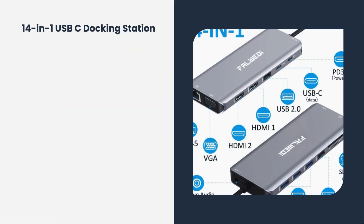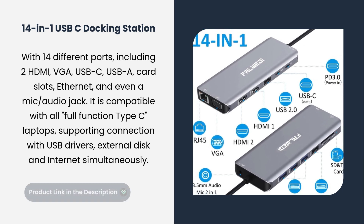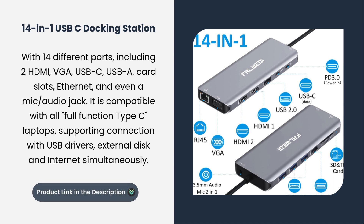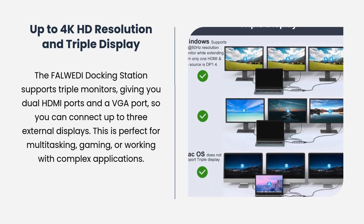14-in-1 USB-C Docking Station with 14 different ports, including two HDMI, VGA, USB-C, USB-A, card slots, Ethernet, and even a 3.5mm audio jack. It is compatible with all full-function Type-C laptops, supporting connection with USB-C drivers, external disk and internet, up to 4K HD resolution and triple display.